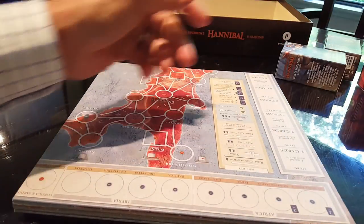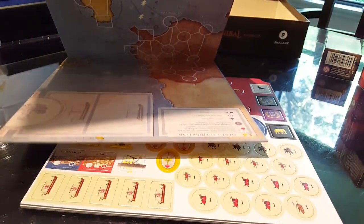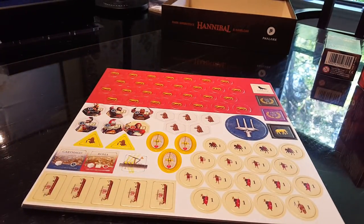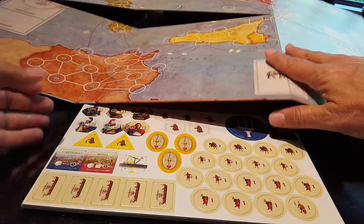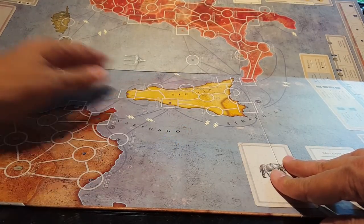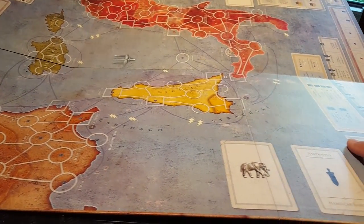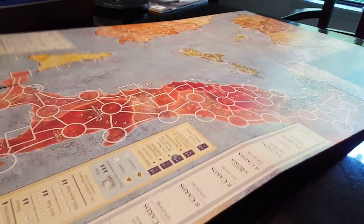And then we'll have a look at the minis and the expansions. This is pretty big — let me see if I can get this laid out without breaking anything. So there's one half of the map. We're going to flip this over in a second. You've got your Africa, Italy, and Sicilia here. Let me just flip it over and we'll see what's on the other side — yeah, that's for the Hamilcar scenario. This is the full map.